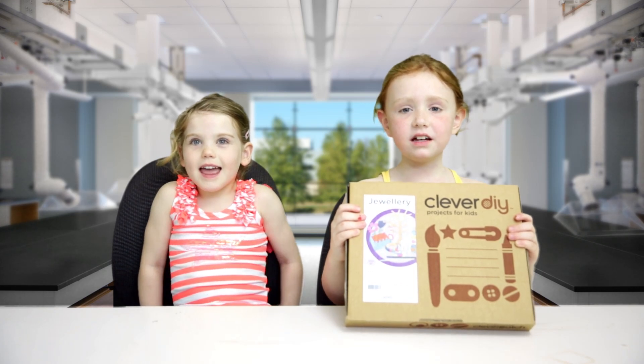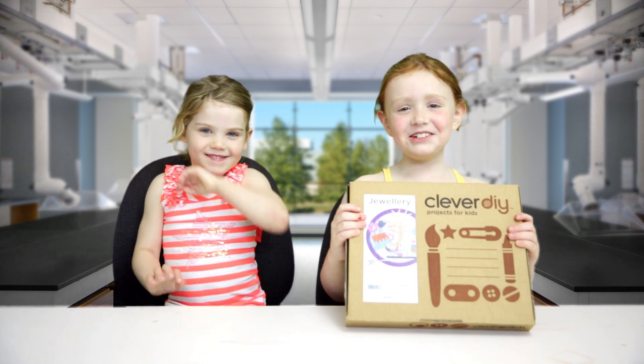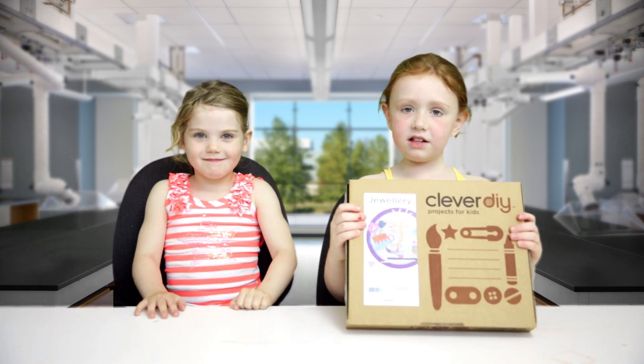Hi, I'm Chelsea and hi, I'm Chloe. We're the kids lunch toy testers and today we're doing clever DIY projects for kids.